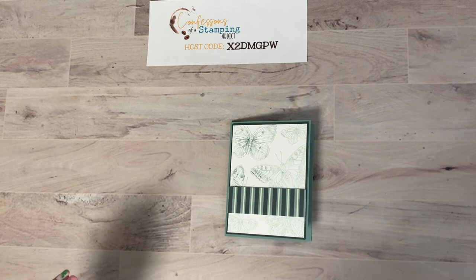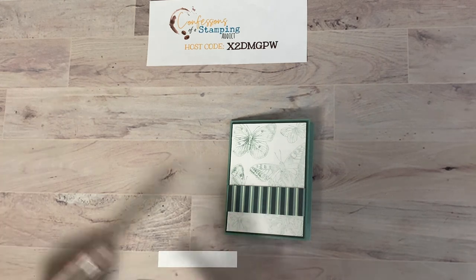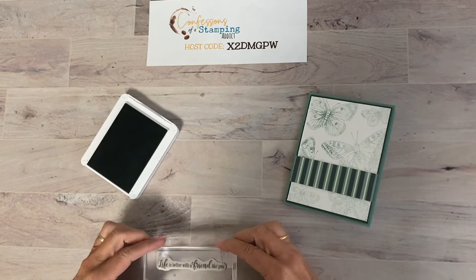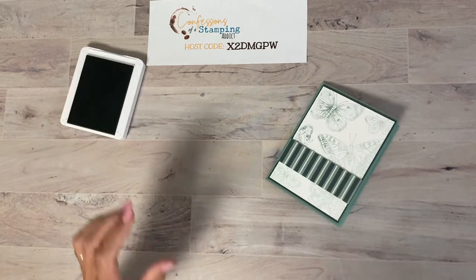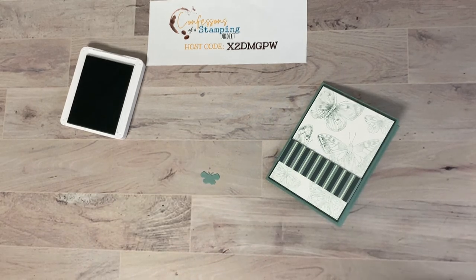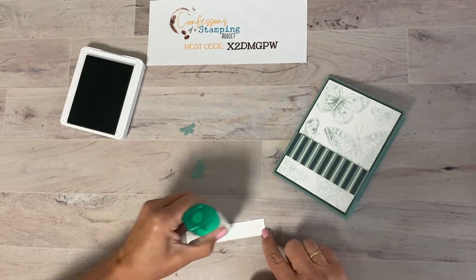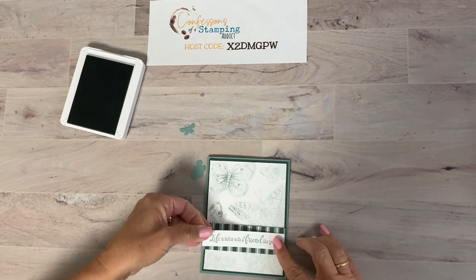The last layer is Basic White, measuring 4 inches by 3/4 of an inch roughly, and I'll use the Peaceful Moments stamp that says 'Life is better with a friend like you.' It's a nice long sentiment that fills the space well. Setting that aside, with the Butterfly Brilliance dies there are butterfly shapes in nice sizes to add a little something — I did the two smallest butterflies. I'll place the sentiment in the center and just offset it slightly with a nice border that coordinates well.